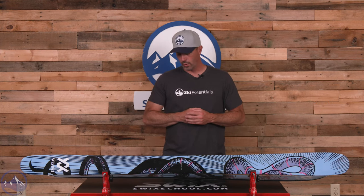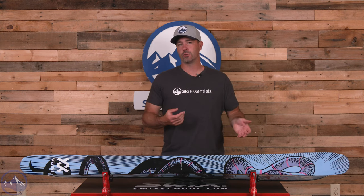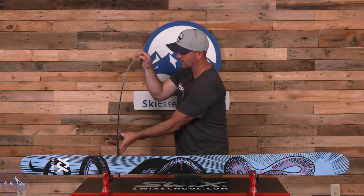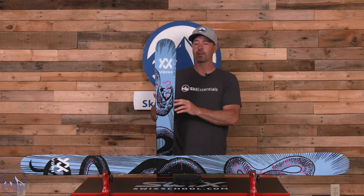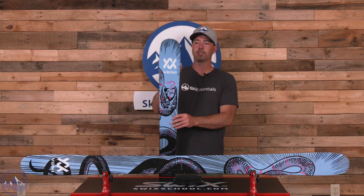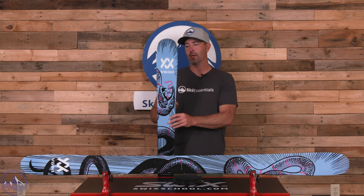It does come at the cost of weight a little bit. This is the 180 and we're at 1,960 grams, just under 2,000 grams for a ski without metal in it. You will see heavier 104s out there for sure, but this thing just has a nice, even, progressive flex. Super easy to turn. A lot of that has to do with that tapered shape, which really stood out to us over the years — this 104 has an interesting taper shape to it.